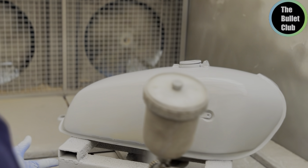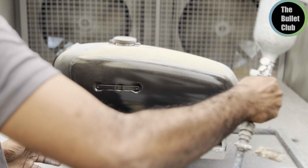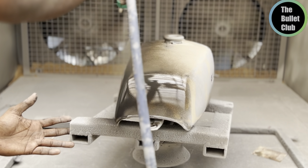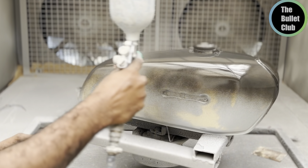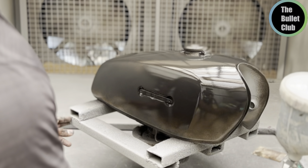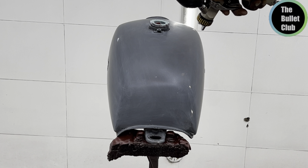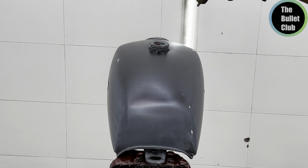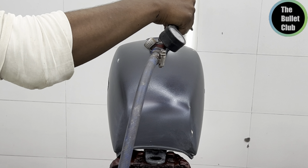4 coats are a bit difficult. I will apply the primer for 3 to 4 coats over 2 to 3 days. The primer is very strong. You can apply white or silver — we are using the limit and guide coat.